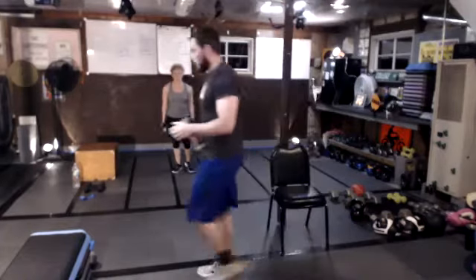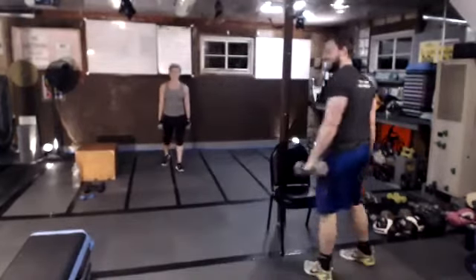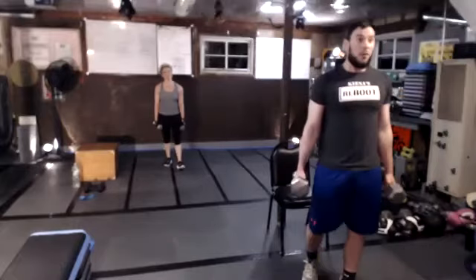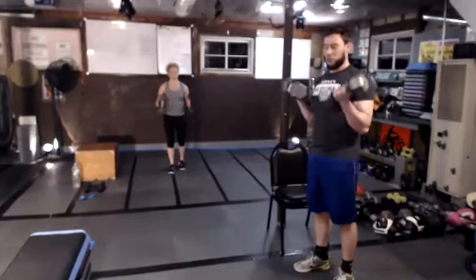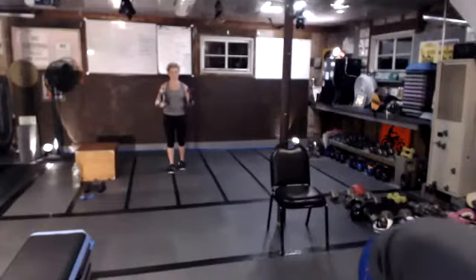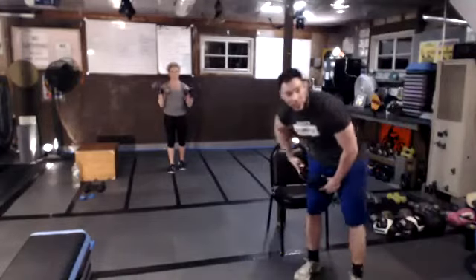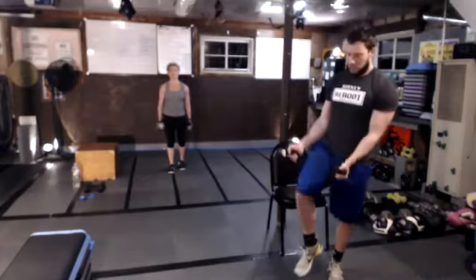Rest. Next up: bicep curl — it's a quick hitter, 30 seconds on. Bicep curl with your dumbbells or with your towel. Squeeze the legs, root yourself into the floor — the front of my legs is squeezing, the back of my legs are squeezing. If you are using that towel option, you get to control where the squeeze is. The more you resist with your leg, the harder it is.